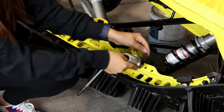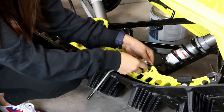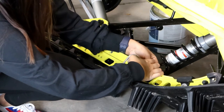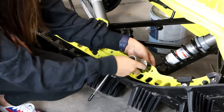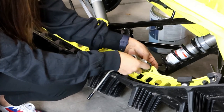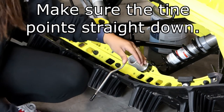Now we're going to insert this in the stock bracket. You have your washer and you're just going to place that right behind there, and the moisture bolt as well. Make sure before tightening it's all the way down.